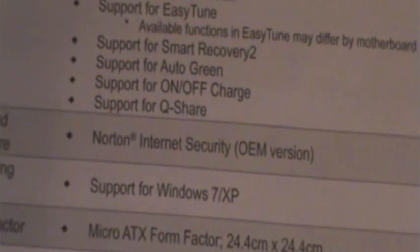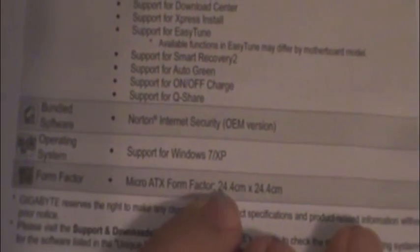Some other unique features come with the motherboard — most of these require the software to use them. The software on the CD comes with Norton Internet Security, with support for Windows 7 and XP. The recommended power supply is 500 watts or greater.